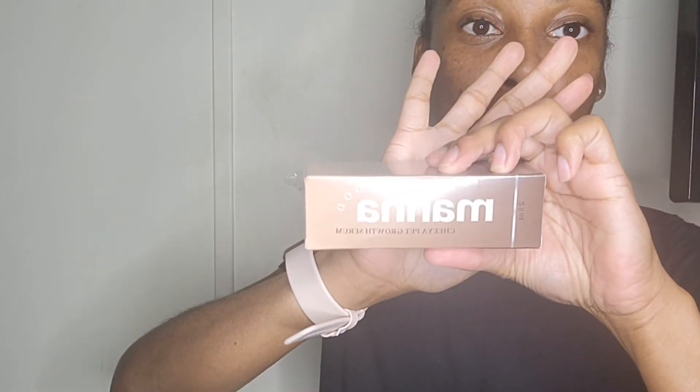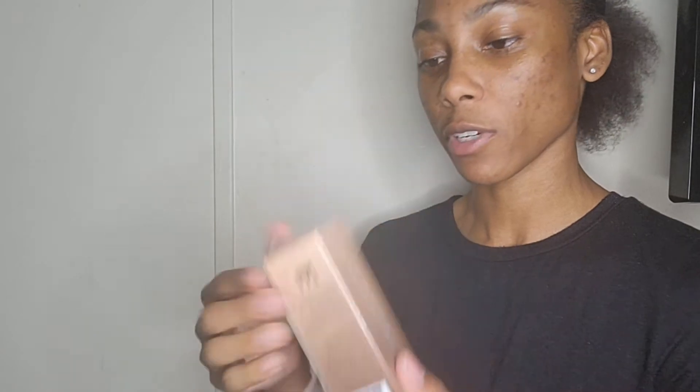Here's the hair growth oil that I purchased. I actually got it for my grandmother — it said it helps people with extreme hair loss, so I'm really hoping that this works for her. I'm gonna take it out of the package — this is how it looks.